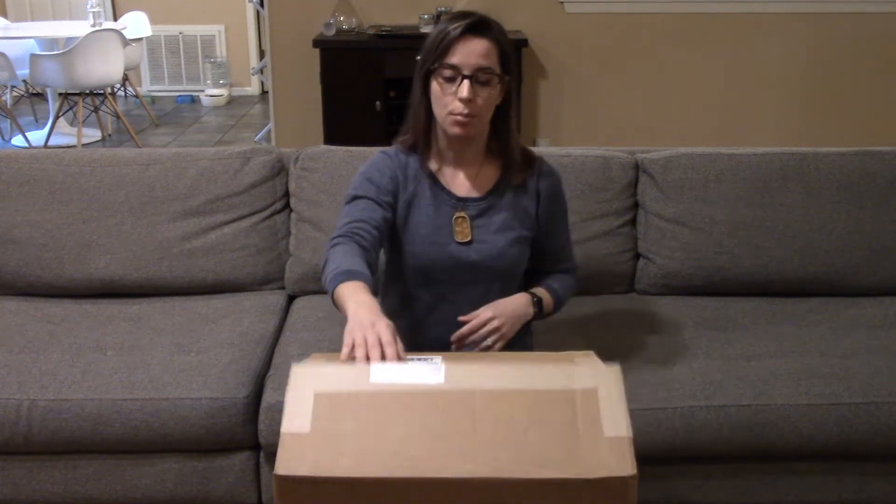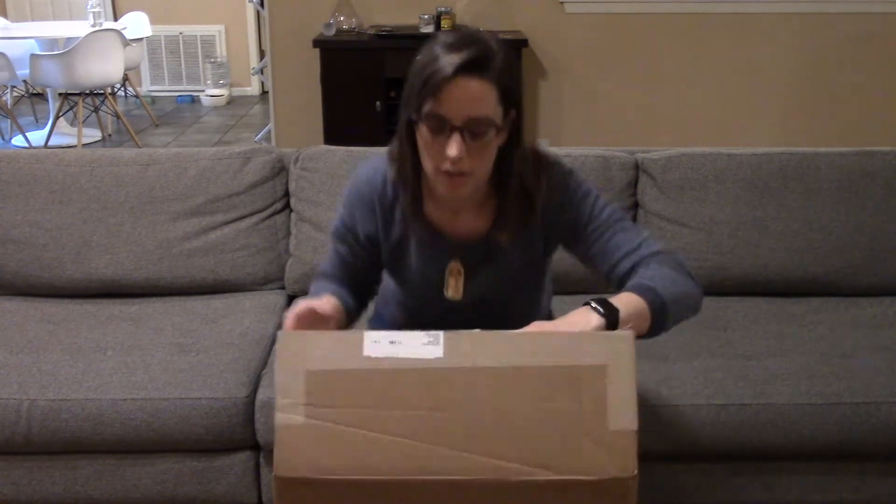Hi everyone, I'm Katherine. Today I'm unboxing the booster fan from Dremel. As part of a pre-order promotion, they threw in the booster fan — this usually costs an extra $300 if you're buying the laser cutter right now. I thought I'd unbox it and show you what it looks like when you first get it.